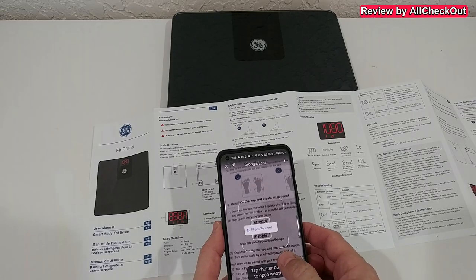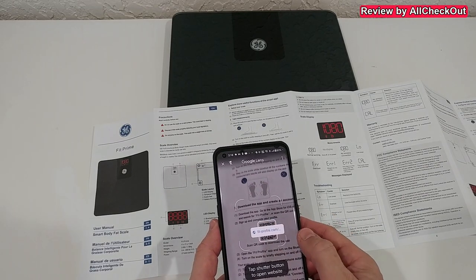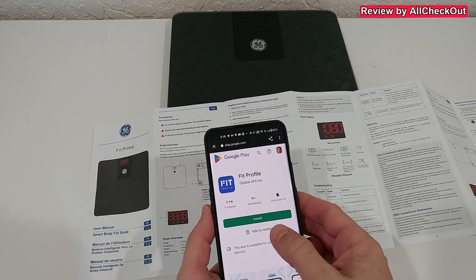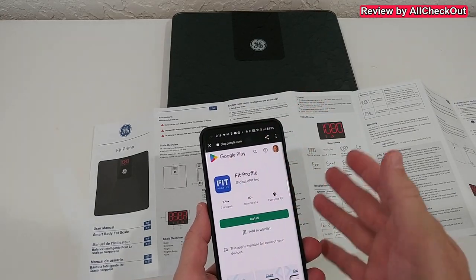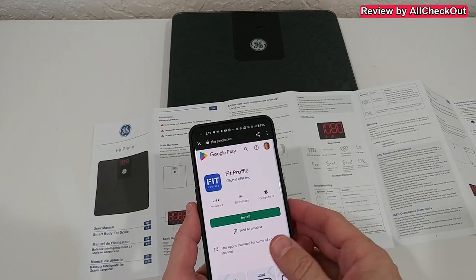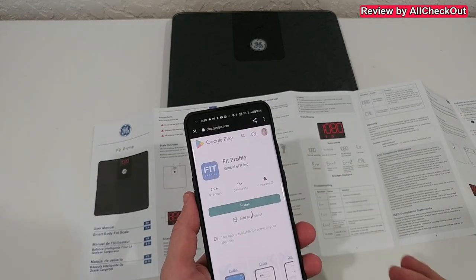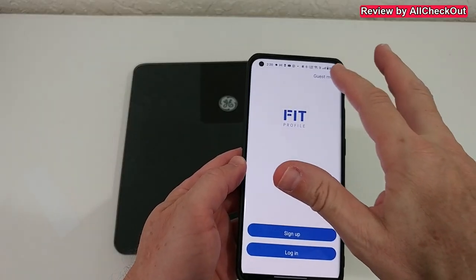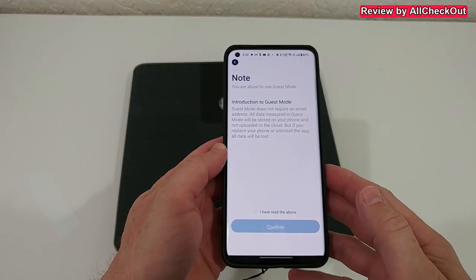Let's add the batteries — it's already turned on. Now let's scan the QR code and download the app. The code brings us directly to the Fit Profile app in the Google Play Store, or of course the Apple Store if you have an iPhone. We download and install it from there, and you can create an account or just use the guest mode.